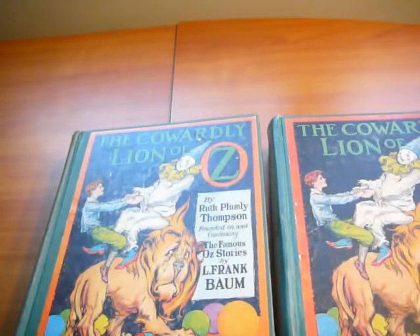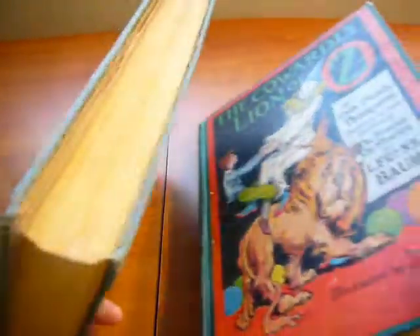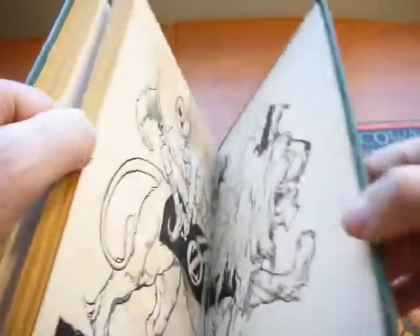Here I'm covering another title by Ruth Lampy Thompson, copyright 1923. Both of those are first edition copies, both had contained color plates — 12 color plates to be exact — to be the first edition copy.